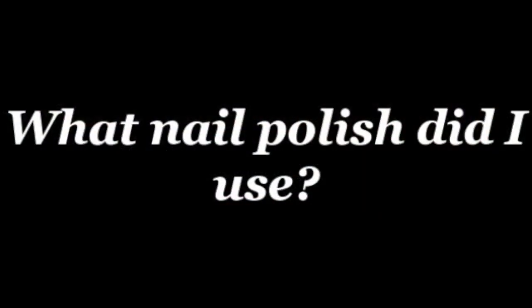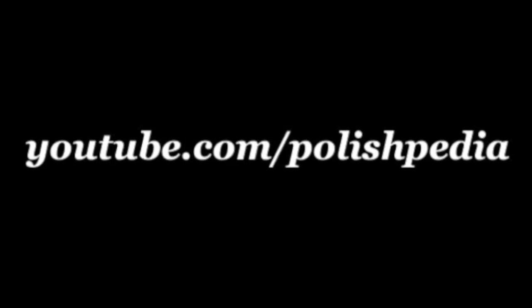To find out what to use for this nail art design, visit our website at polishpedia.com and subscribe to our YouTube channel. Bye girls!